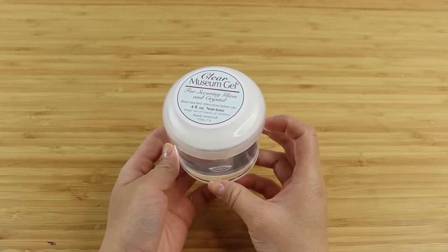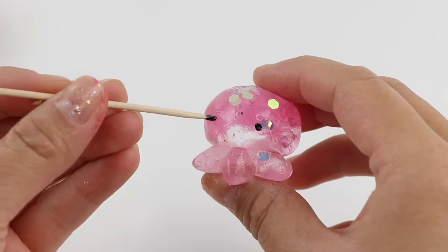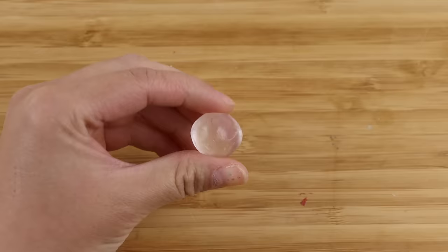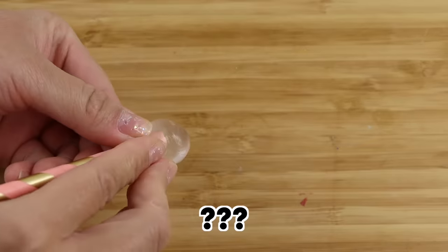So I finally decided to get my hands on some museum gel and I have a lot of questions. Can you sculpt with this? How do you add color? And most importantly, does it dry hard so you can keep the pieces forever? You'll find out all the answers in this video, plus some bonus experiments like whether you can blow bubbles with museum gel just like with nano tape.